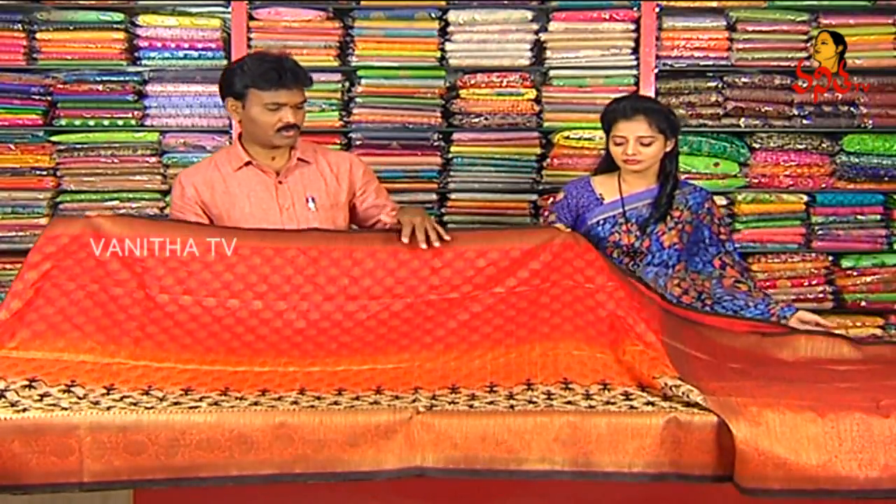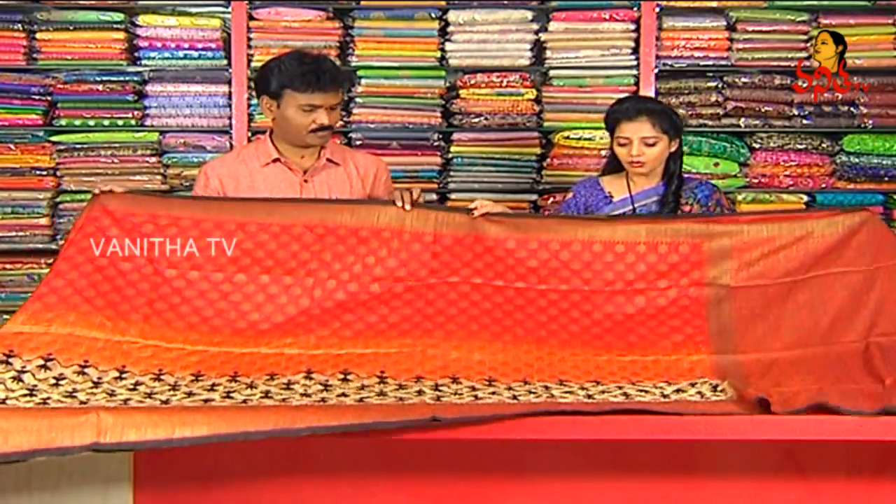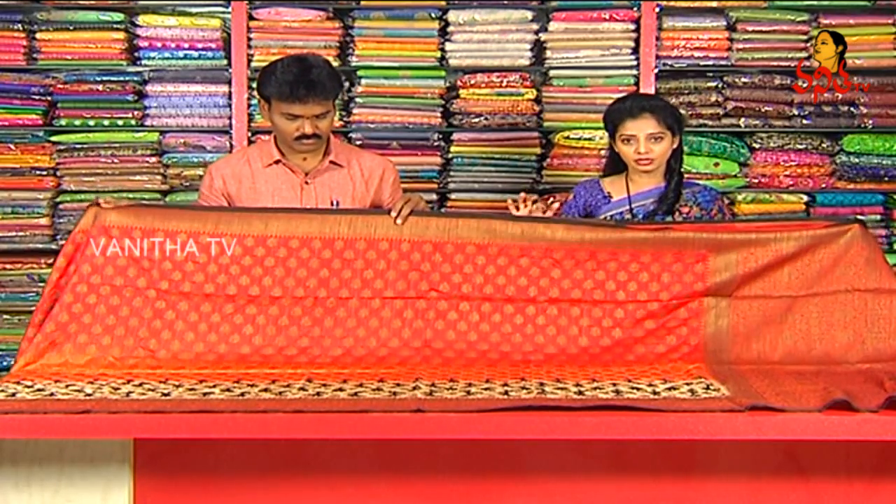Next one. This is Pure Bagalpur. I have a new variety — I'm looking for a new collection in Bagalpur.